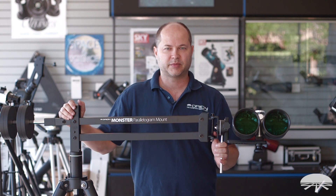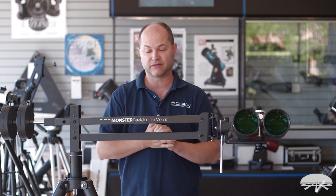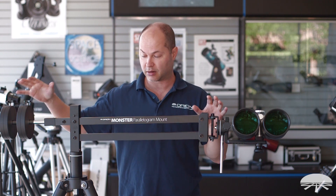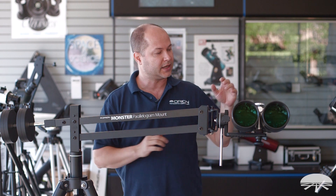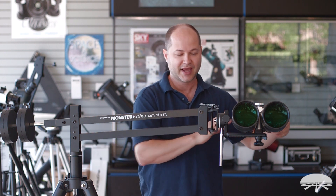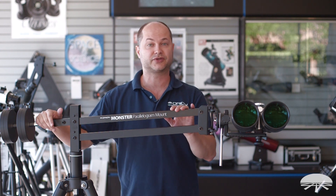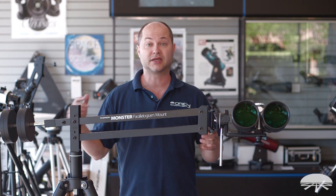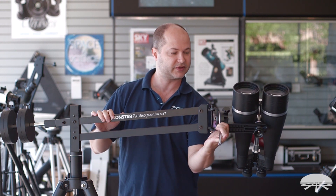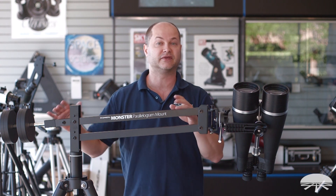Hello, I'm Ken with Orion Telescopes and Binoculars, and we've put together a little bundle package of some popular items. This is the Monster Parallelogram Mount, our biggest parallelogram. Included with it will be the 25x100s, one of our largest binoculars. Together they make a really nice system for wide-field astronomy, viewing in comfort. You can sit in a chair off to the side, view all the way up to the zenith, and it stays balanced. Let me go through and show you the features of each part.